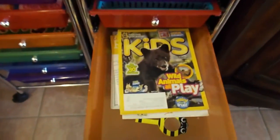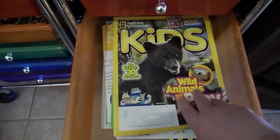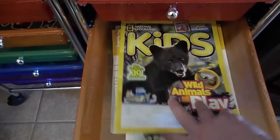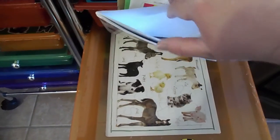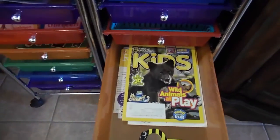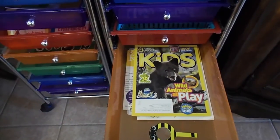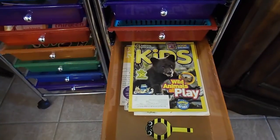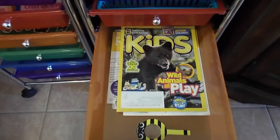The rest of the science drawer has extra science materials — a National Geographic book, a human body puzzle, some fun extra workbooks, an animal puzzle, and her little magnifying glass. I have a lot more science materials for the fun hands-on stuff and I'm going to try to get a video up on that soon because I've got some really neat things we add into our science. So be on the lookout for that video — but that is our science drawer.